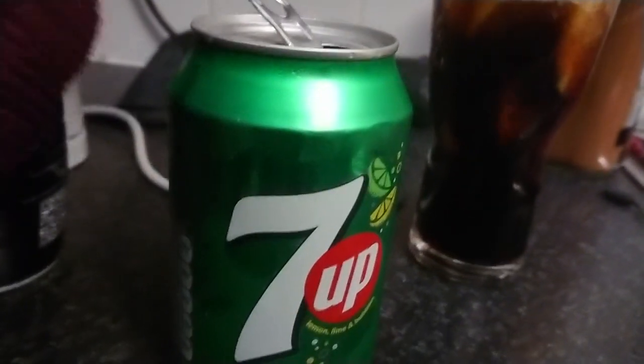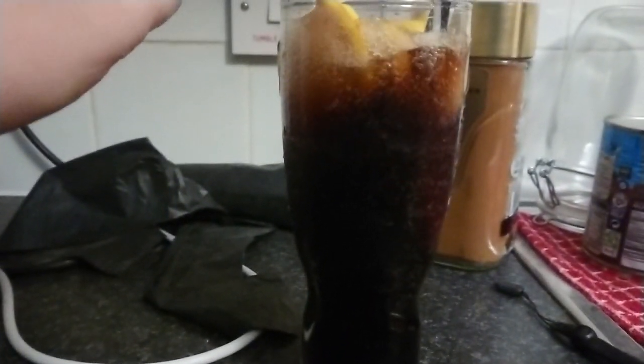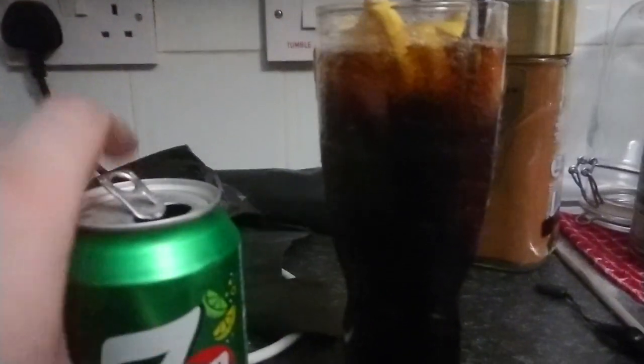Mix that up down there, make sure all the Pepsi syrup is mixed well. It's still a bit left in here, but that'll do.